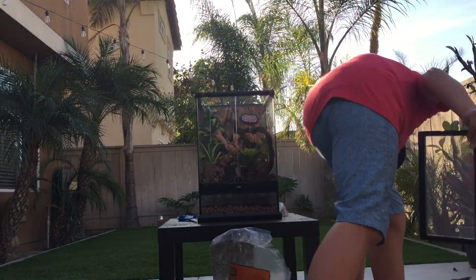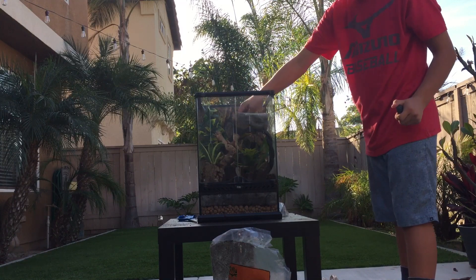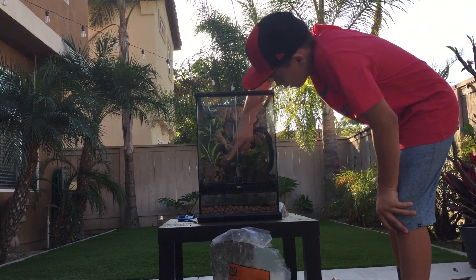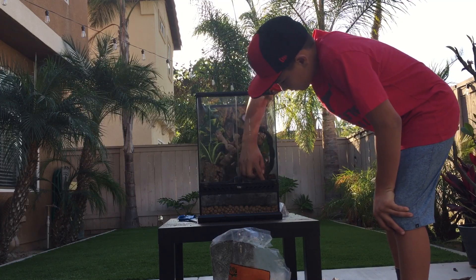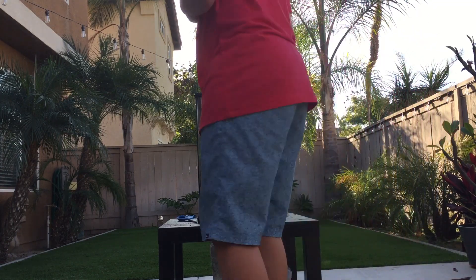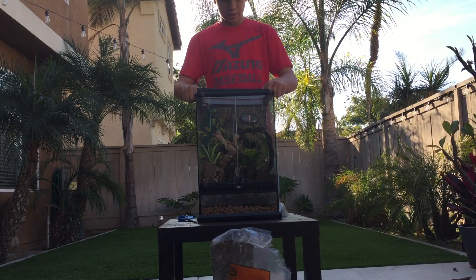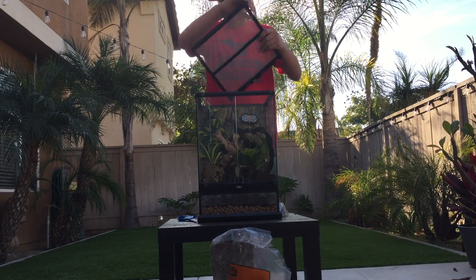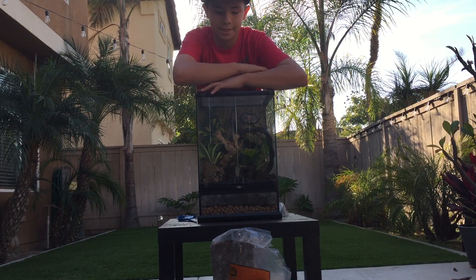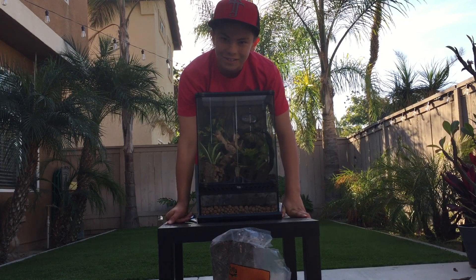One more thing — I'm going to try to fit this in there. I'm pretty sure I'll be making this bioactive, which means it'll have springtails, isopods, and such. I'm not going to go over the heating and lighting — they don't really need light, you can put a light on there but it really won't do anything, but they do need a nightlight, so keep that in mind. That is it for this video — I hope you guys enjoyed it. I know it was kind of a long one, but I'll see you guys in the next one. Bye-bye!